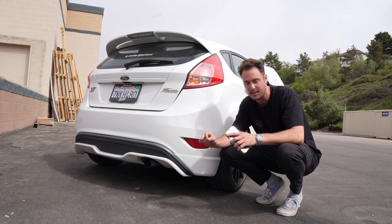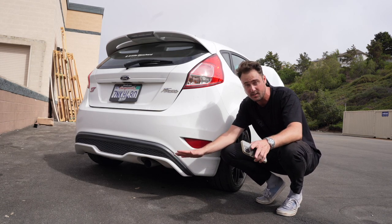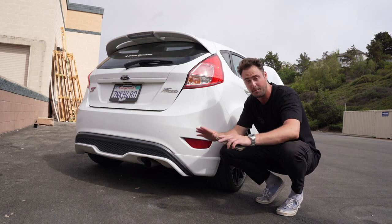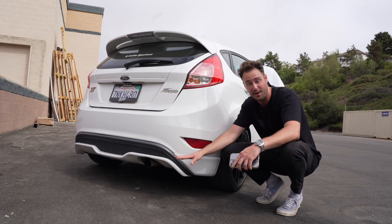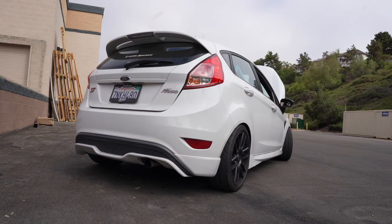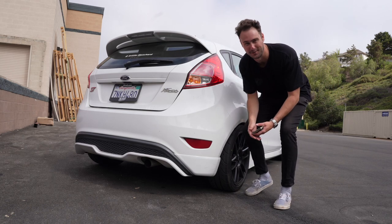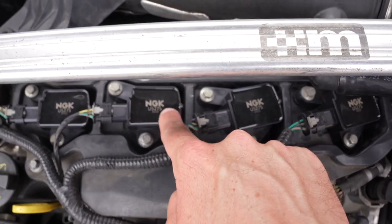Out of all the questions I get, the one I'm asked most is about my exhaust setup — and it's funny because this is just a stock catback from the factory with a muffler delete, plus the downpipe. That's it. This cost $100. Best $100 ever spent — it sounds absolutely incredible.